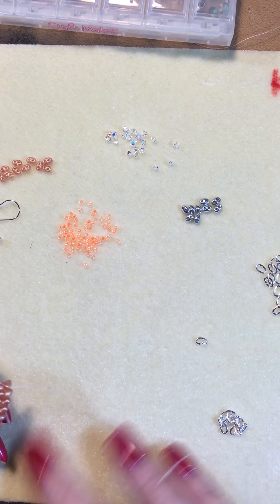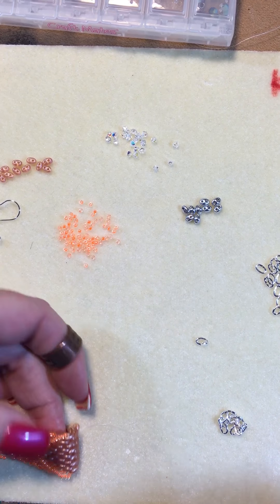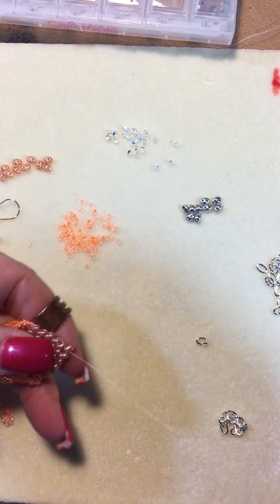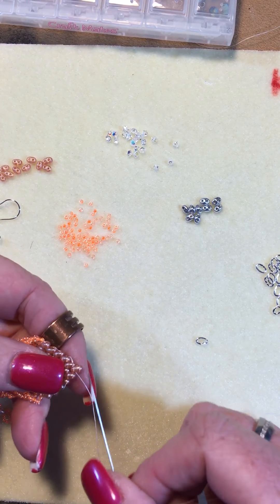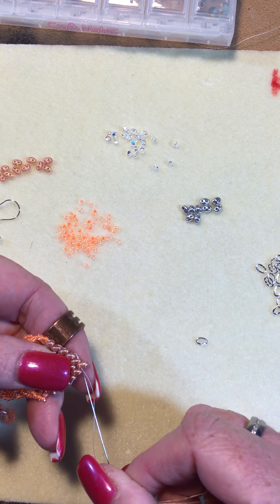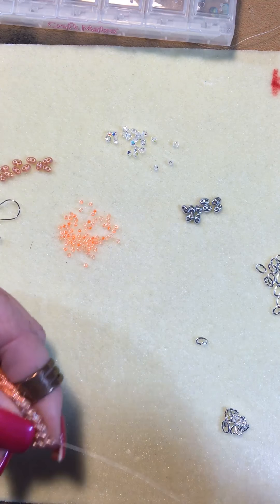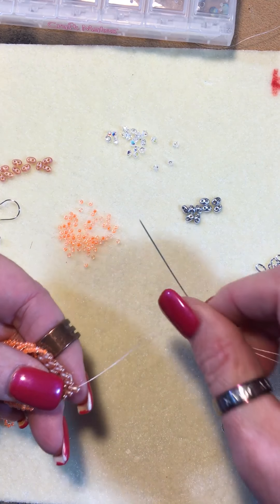All right, here's video number three. Now you should have already gotten all of your diamonds together and we're just gonna do the end. Now we've done it once but I'll remind you. So you come up to the point and you move your needle and thread out to the center hole at the very very top.